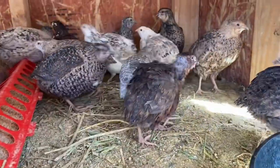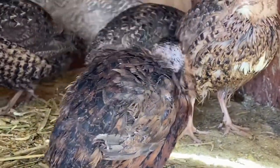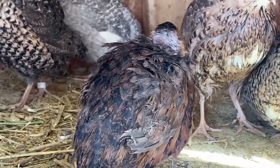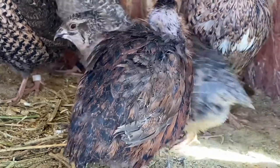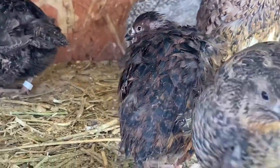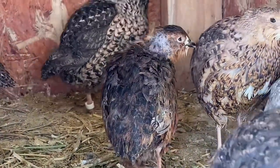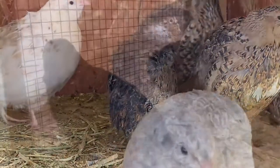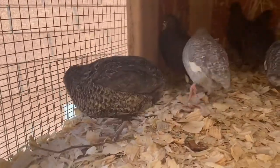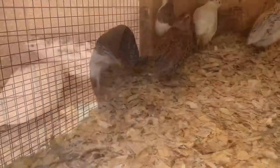What can also happen when you don't have a proper male to female ratio is you can get this little Celadon rooster here getting picked on because he's the smallest rooster. We actually just replaced him with a larger Celadon rooster, and we replaced all the other roosters in here as well because of the aggression, but also because it was about that time — you want to replace your roosters once every six months to a year for fertility reasons.